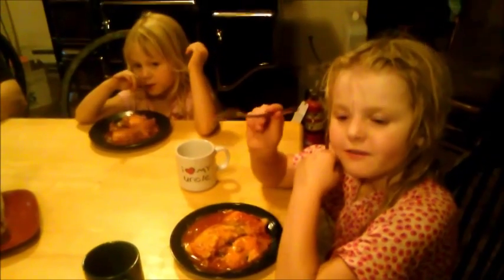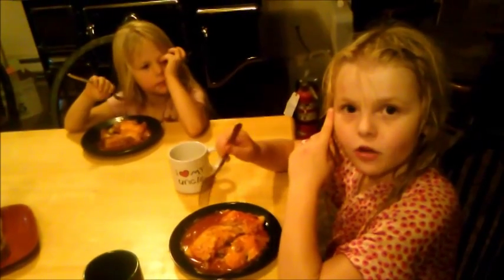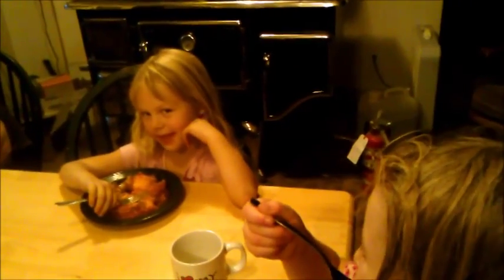We are eating polenta — it's homemade polenta from our mom. And how is it? Good. Is it good? I think it's cool, it's really good. It's with cheese and spaghetti sauce. It is very good — if you want to eat this you could just let my mom make it for you. Thanks honey.